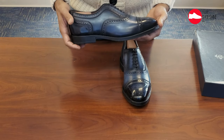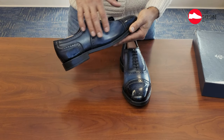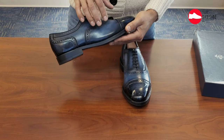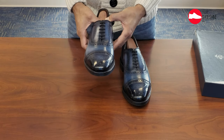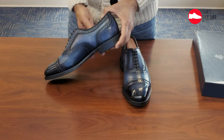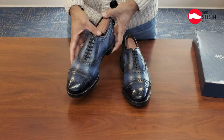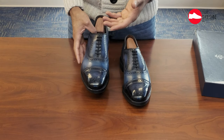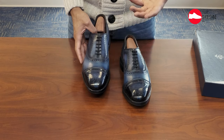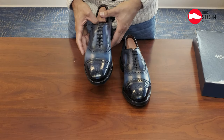I assume he dyed them gray first, and then he does this transition from lighter gray to darker gray to navy blue. Believe me, they are not black — they're navy blue. I think he did a fantastic job. He also changed the laces from round laces to flat laces, which I think adds a lot of visual appeal to the shoes.